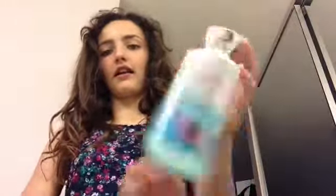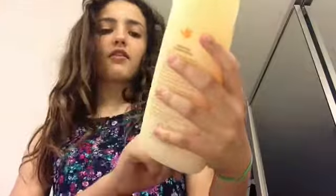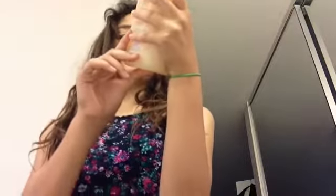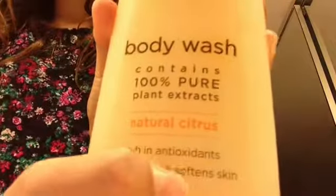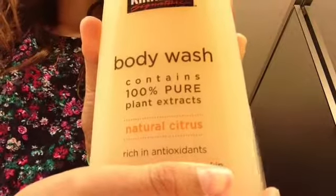First of all, you'll need to take a shower. If you don't want to take a bath, it's fine. But if you do, I recommend using any Bath & Body Works — it's a luxury bubble bath. I use the Carried Away one because it hasn't run out yet. Since I usually don't take baths, I use Kirkland Signature Body Wash, which contains 100% pure plant extracts, natural citrus — I don't know how to say that word. I don't know if you can read it above my finger. And after all, it moisturizes and softens skin. So I use this as my body wash, and this if I ever take a bubble bath.